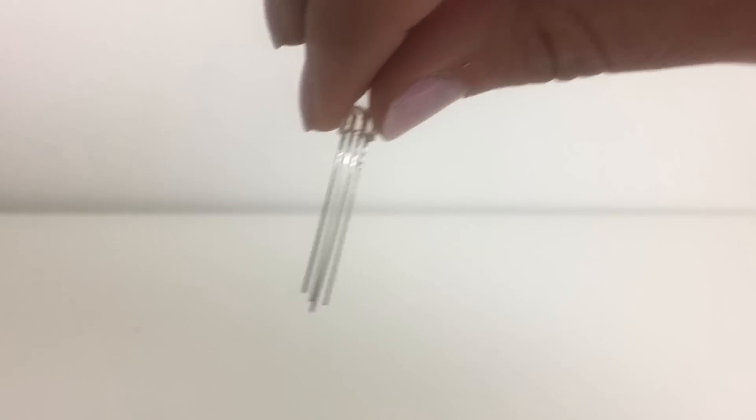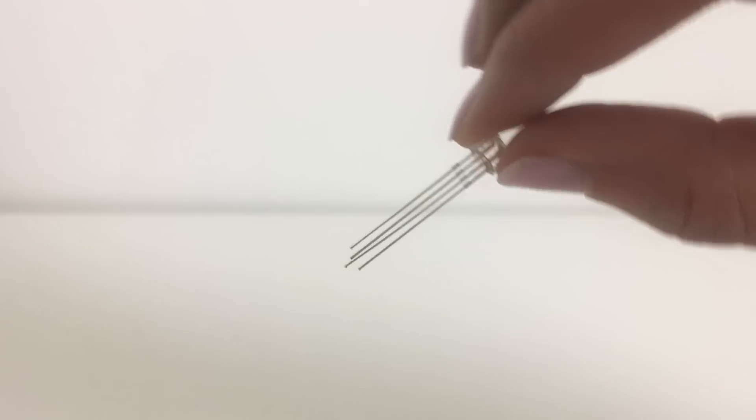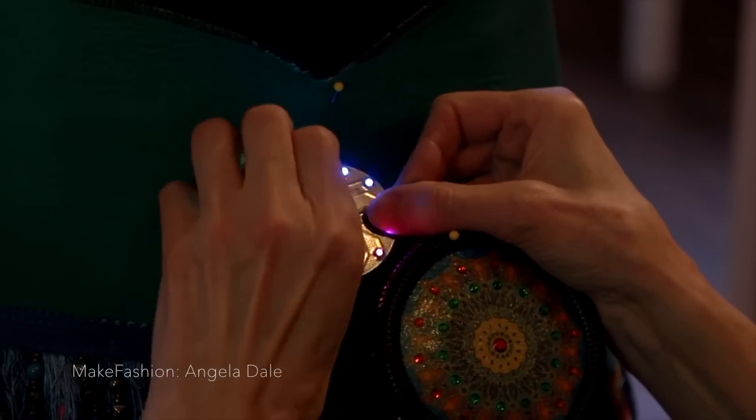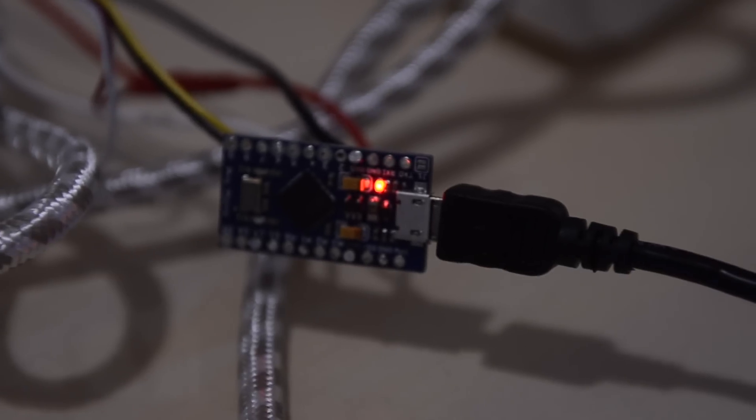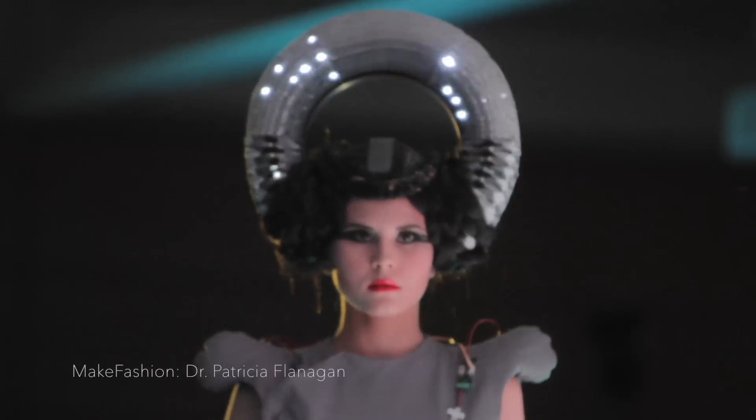Some LEDs have more than two pins. These are multi-colored RGB LEDs, or addressable LEDs. These LEDs can be controlled for a variety of functions, including lighting up and changing colors in a pattern or sequence written in code, or responding to sensors.